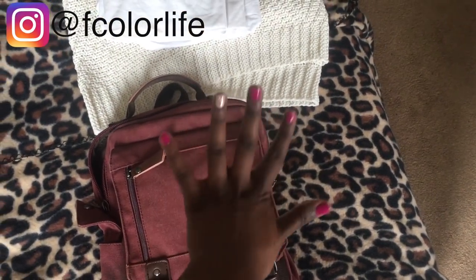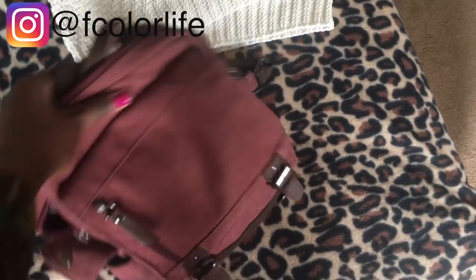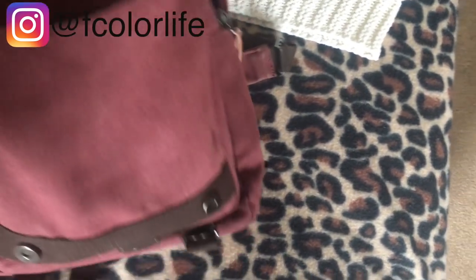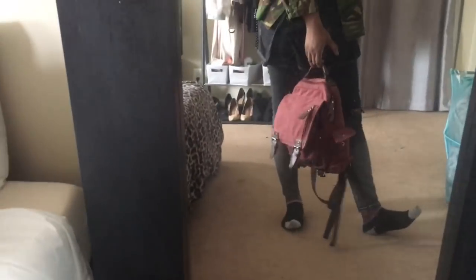I also got my nails done — check it out, I haven't had them done in about five months. I've also been obsessed with this bag from F-Color. It is literally my go-to bag. It has a lot of different zippers — I keep makeup items in one section, like mascara, and there's another opening where I keep my favorite perfume. There's a bigger opening where I can put my laptop. I'll link it down below — I definitely recommend it.